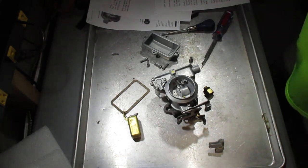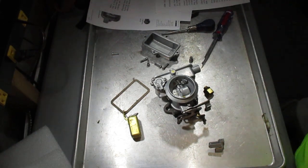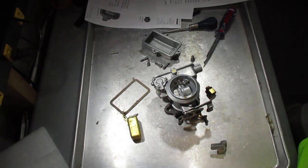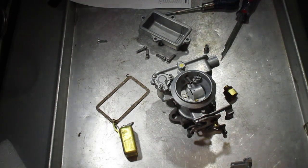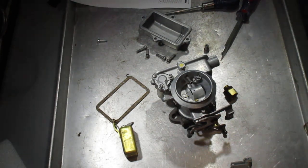Mike's Carburetor Parts here. I want to talk about the 1904 — let's get a little bit closer. This is a Holley 1904 one barrel, and I get a lot of questions about how to troubleshoot a 1904 that won't idle good.